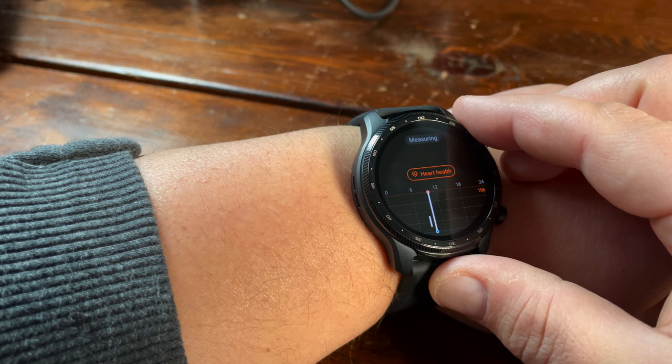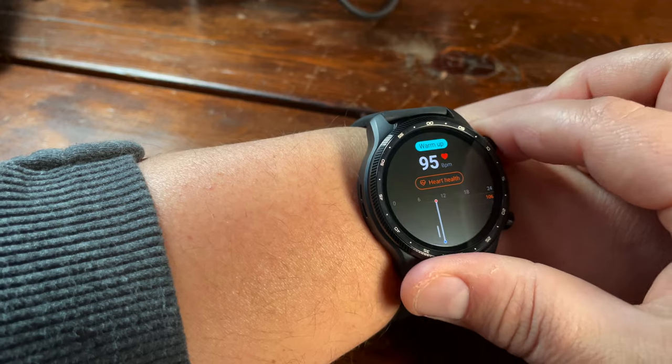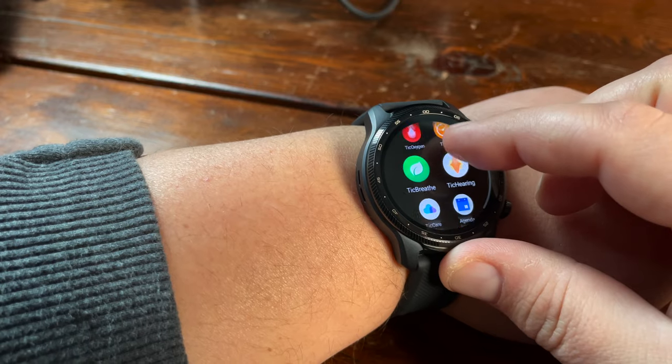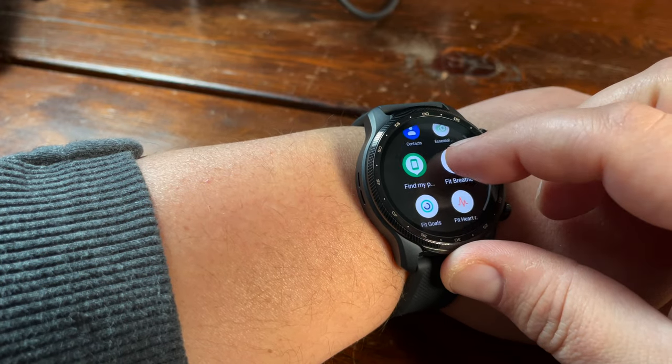One thing I really liked was the stress-related data within the watch itself. Based on a whole bunch of different sensors, you can get a stress-related score to see how your day is going. Mobvoi says the mental fatigue measurements are based on your heart rate variability — the measurements and analysis of time between heartbeats. It should come as no shock that I showed moderately high stress from the minute I put this watch on, which means I am incredibly high strung at all hours of the day.